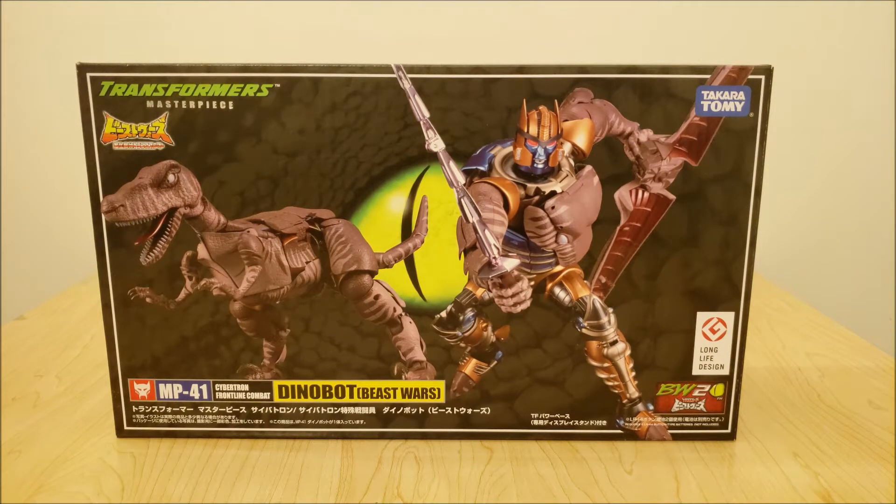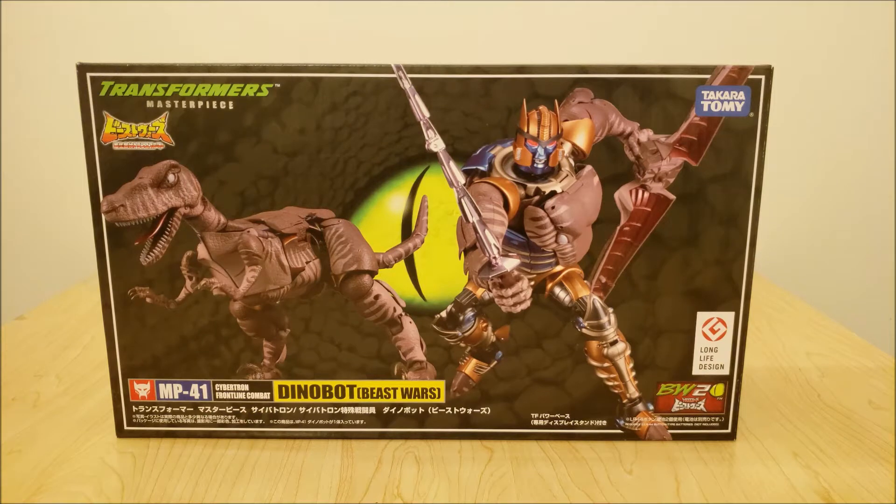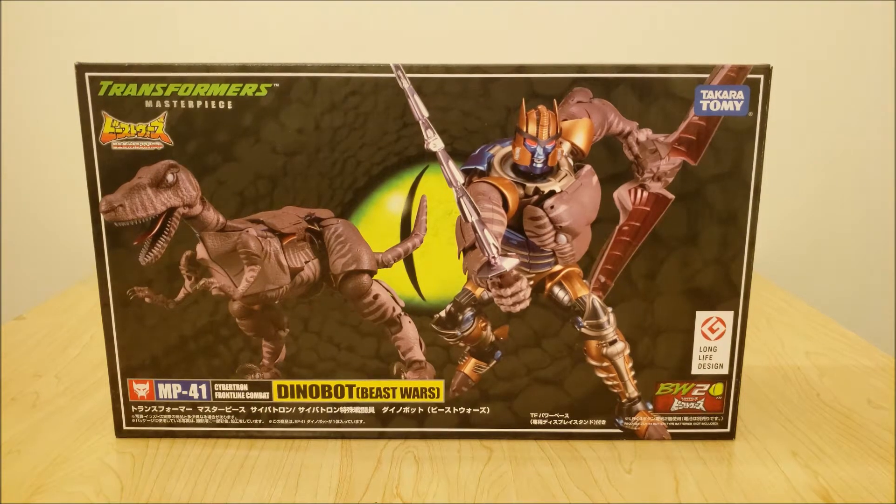That figure is MP41 Beast Wars Dinobot — Cybertron Frontline Combat. The box is a pretty decent size, bigger than most Masterpieces, though not as big as the largest figures out there. It's not a Megatron or Ultra Magnus sized box, but still a pretty good size.